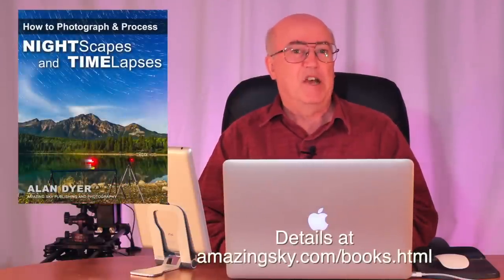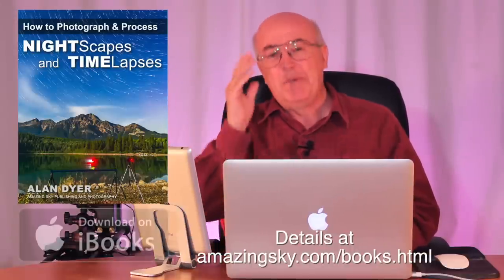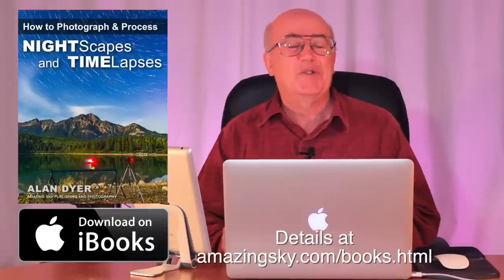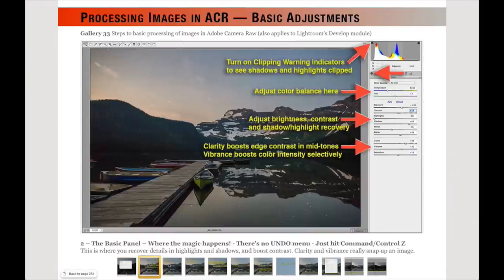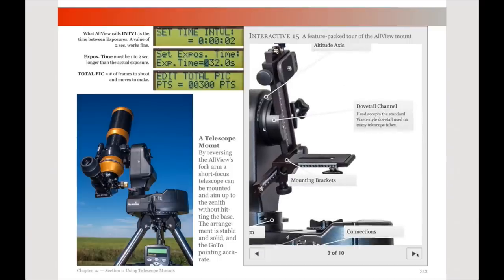That was a quick tutorial on how to photograph and process the aurora. For much more information on photographing and processing all kinds of nightscapes and time-lapses, check out my 400-page ebook available exclusively at the Apple iBook Store — it contains dozens of embedded videos and step-by-step tutorials in a multimedia and interactive format. I hope you've enjoyed this quick introduction to aurora tips and techniques. I leave you with a short montage of aurora time-lapses. Clear skies and happy hunting of the aurora!